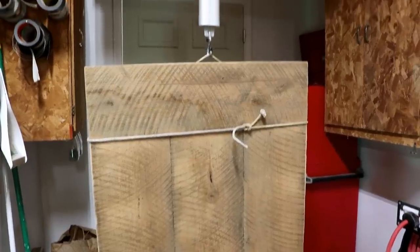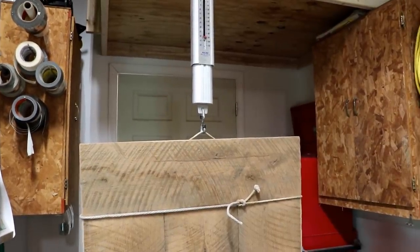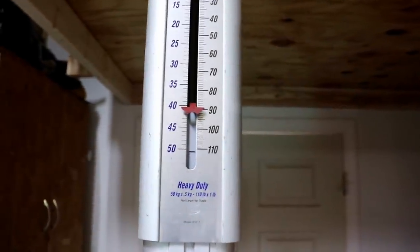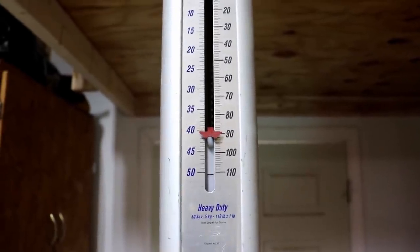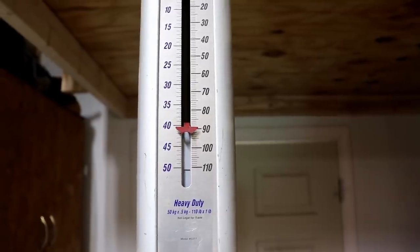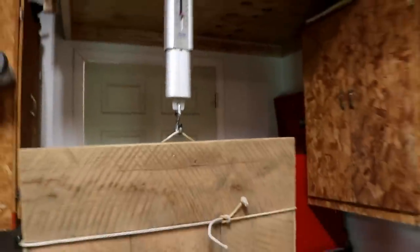You can see I have the table hanging on a scale and I'll show you how heavy this thing is. There you can read the scale — it's right at 90 pounds or about 40 plus kilograms. So it's a pretty hefty piece of wood.